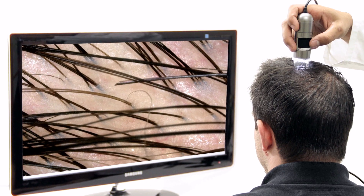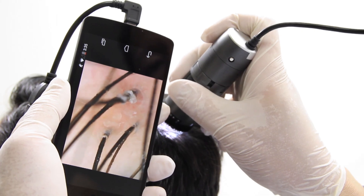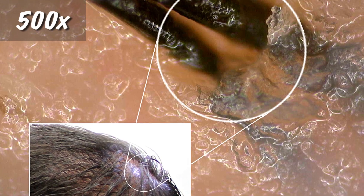Many USB models can use Dynolite Wi-Fi accessories to use iPads, tablets, smartphones, or laptops as a viewing screen wirelessly. Some models and compatible Androids can use an app and adapter to connect directly.